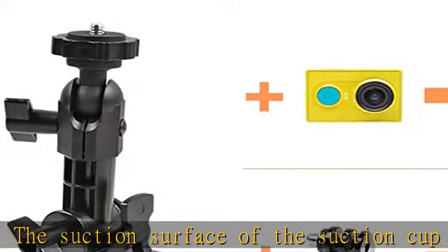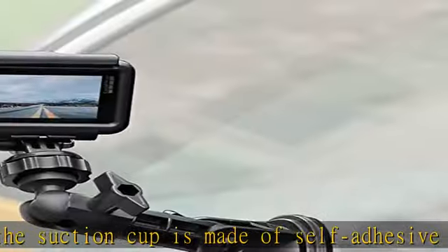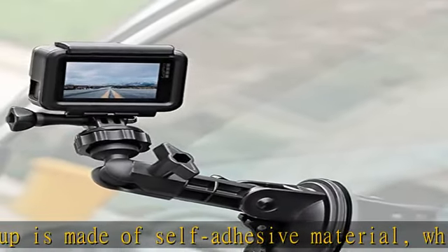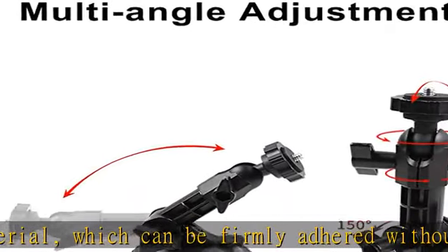Give your camera double protection when buckled. The Mushroom suction cup features multi-angle adjustment with a variety of fixed adjustment positions. With the combination, you can meet any desired shooting angle.